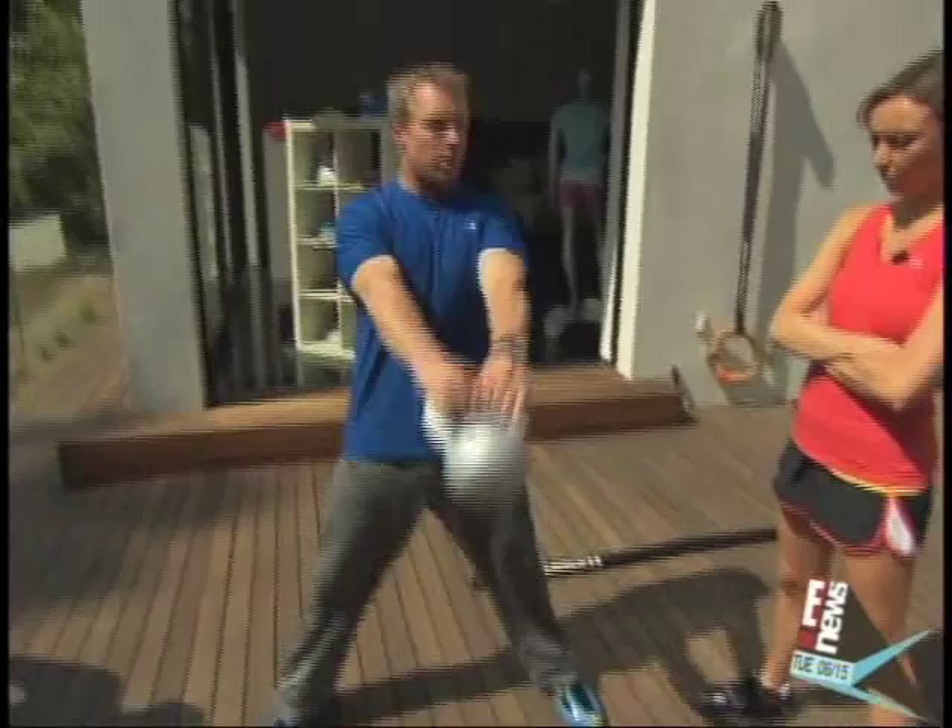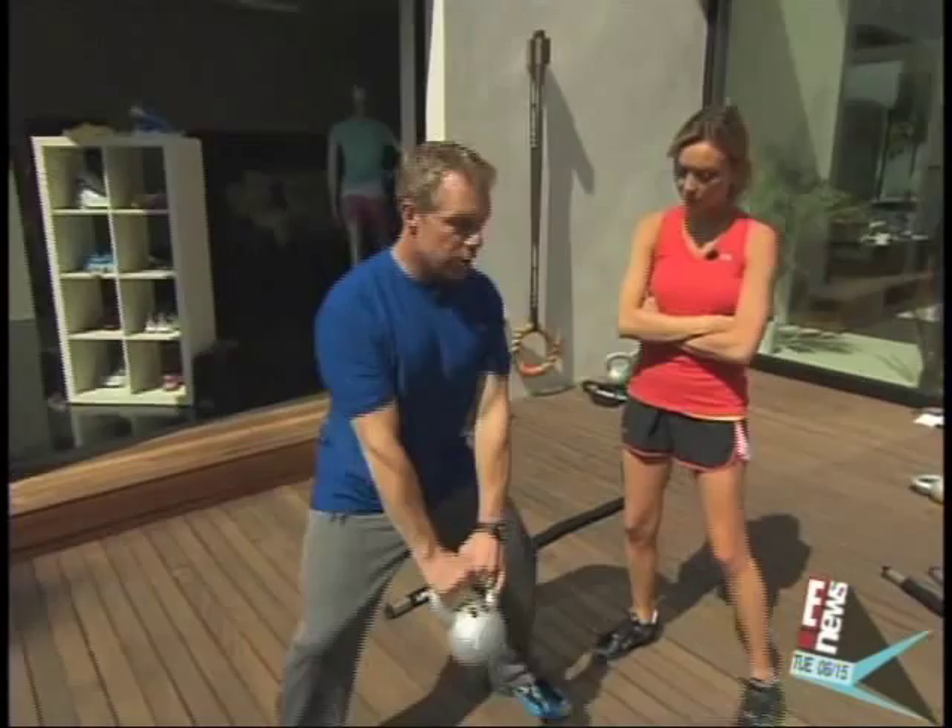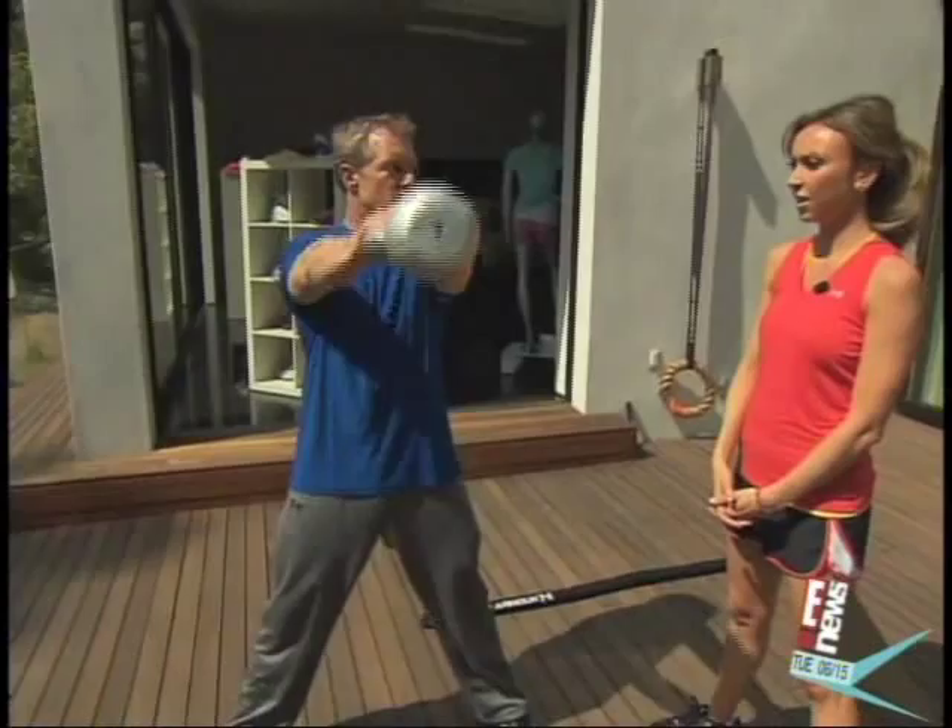And if you don't have a kettlebell at home, you can use a dumbbell. I want you to drop down — don't lift it with the arms, punch it through with the hips. Contract the glutes at the top of the move. Drive your heels into the ground as you go.